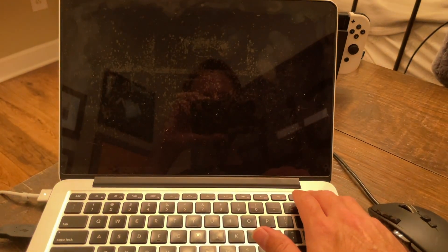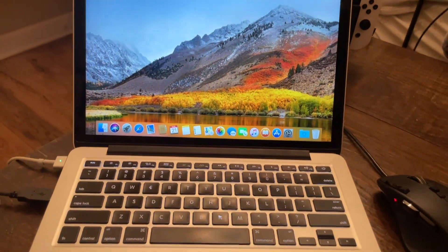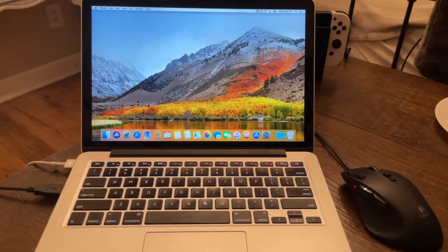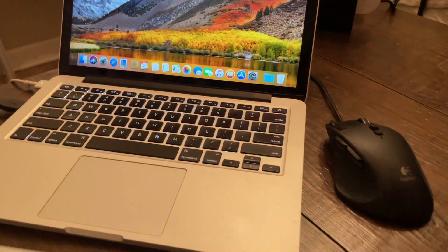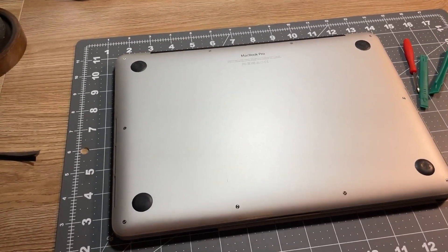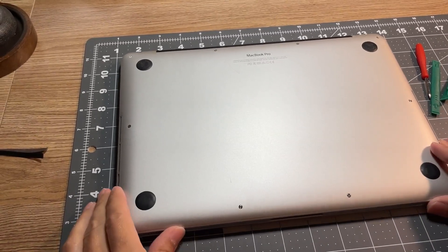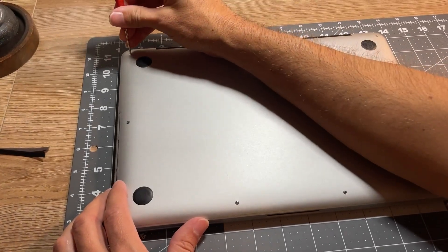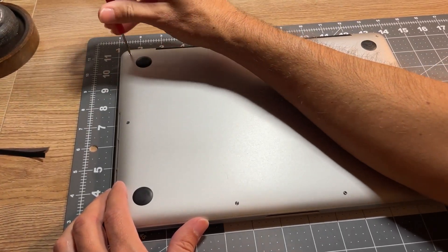Now from reading, it seemed that all of these symptoms pointed toward a problem with the trackpad flex cable, which I wasn't really familiar with, but it's really easy to find. So today I'm going to show you how to find and fix the trackpad flex cable, and simply get your keyboard and trackpad working again 100%. I also forgot to mention this is not going to cost you hardly any money at all, as long as you have a screwdriver to take the back off of your computer.